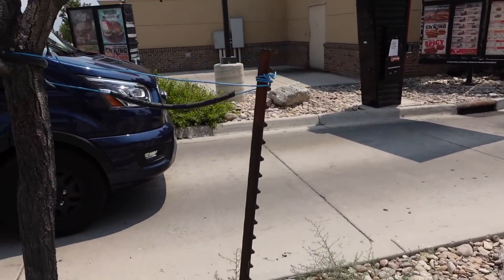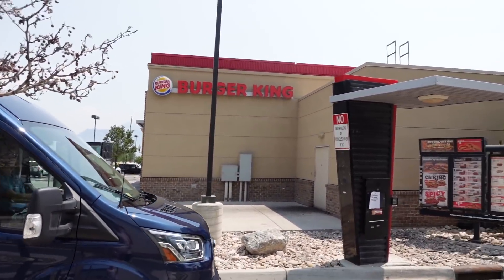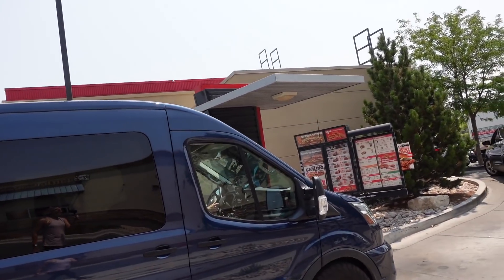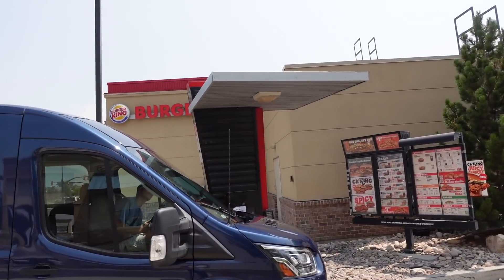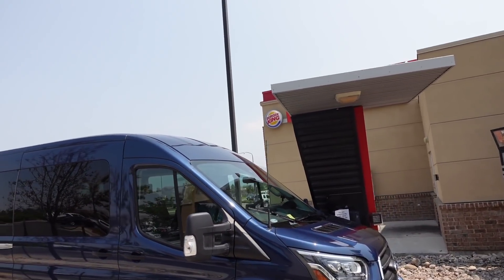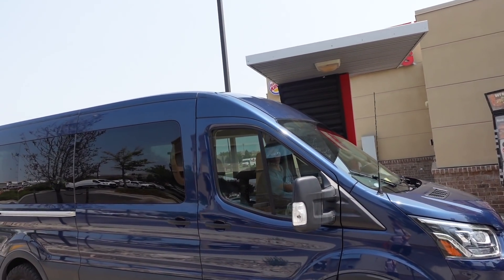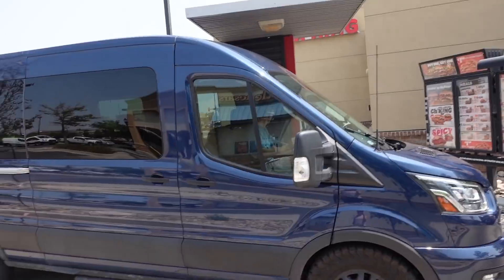We are not going to fit through this drive-through. Hold on, hold on. Yeah, you're good. It was close — we got like three inches.